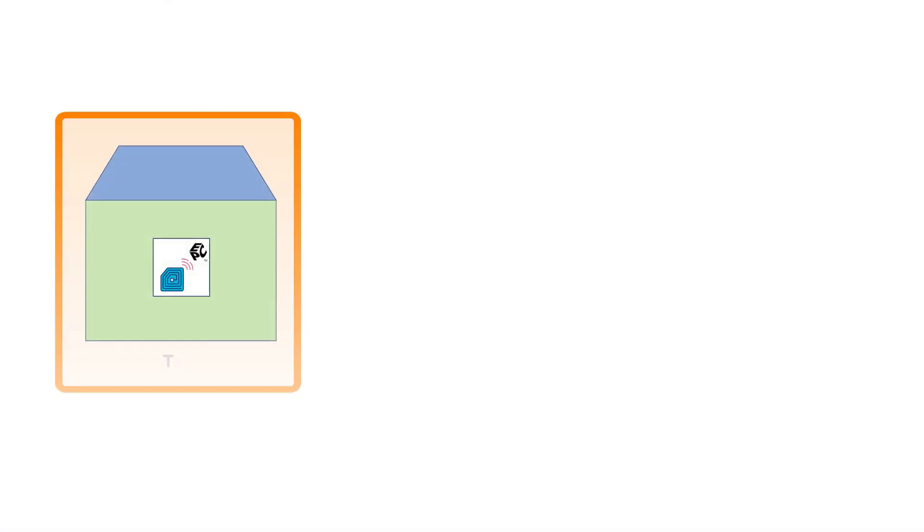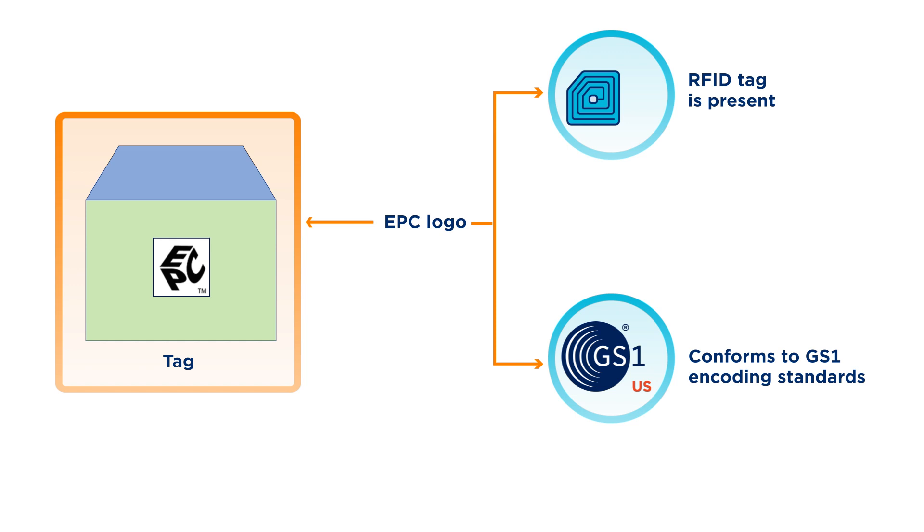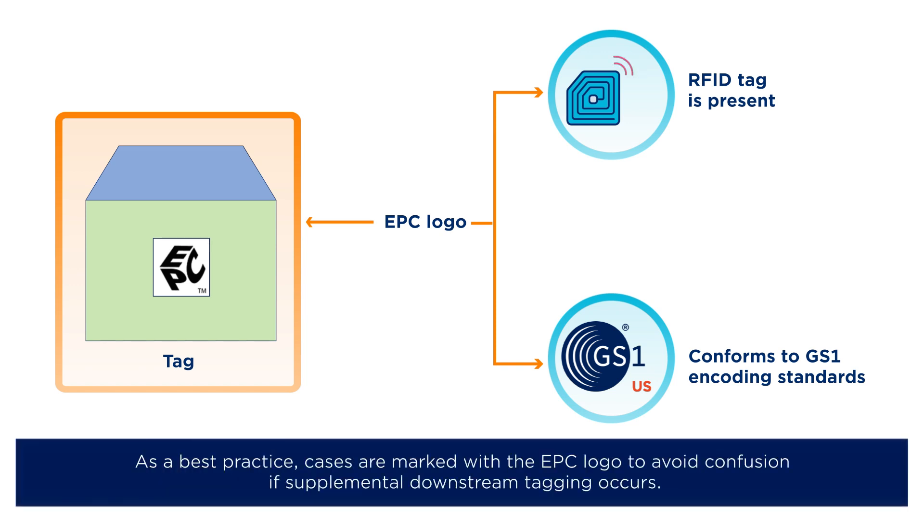The product identity data encoded in the RFID tag is commonly referred to as the EPC, or Electronic Product Code. The EPC logo indicates that an RFID tag that meets GS1 data standards is present. This helps to avoid confusion if supplemental downstream tagging occurs. Best practices are to mark cases with this logo.